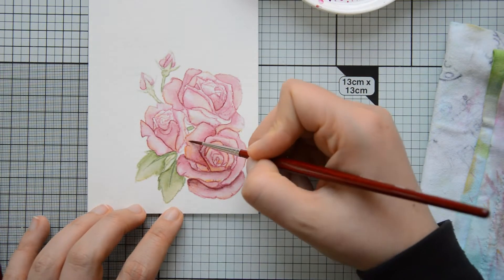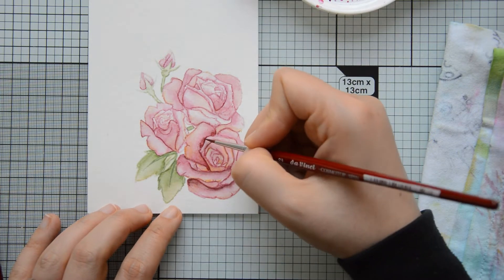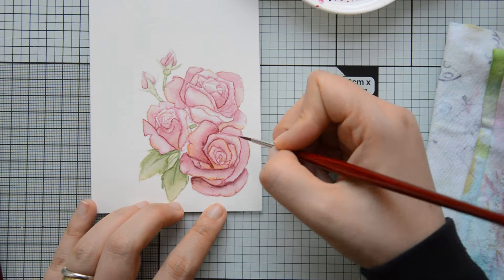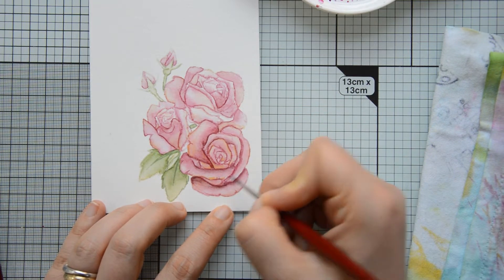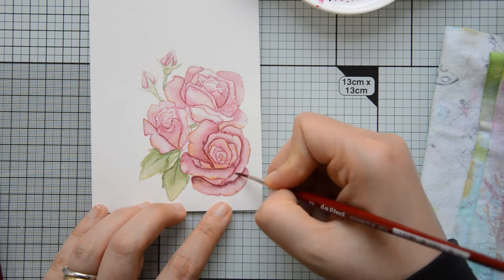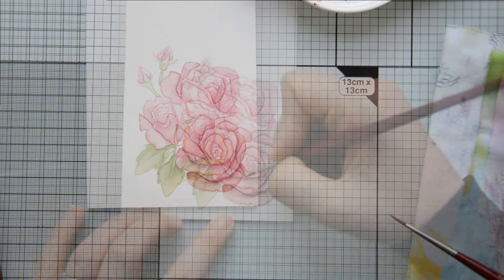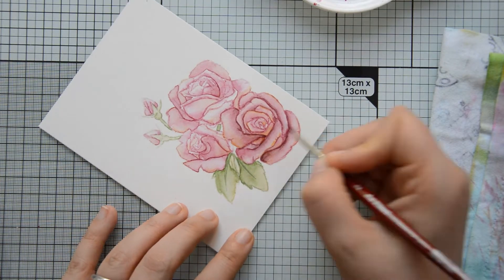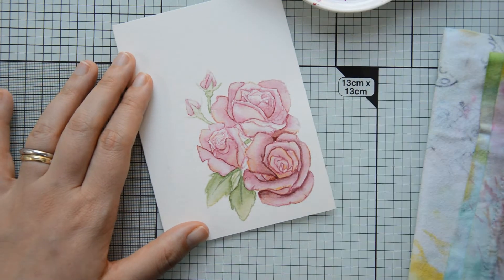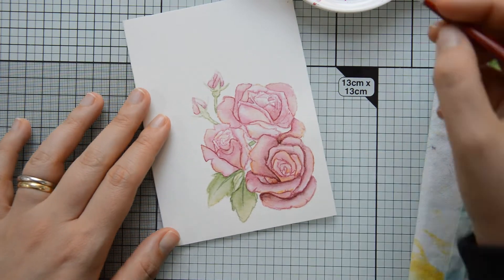To create my shadow tone I mixed the pink color I used to originally paint the flowers with just a tiny drop of the green I used on the leaves. Mixing in complementary colors is a good way to create shadow tones, but you need to be careful not to add too much of the complementary color, otherwise you'll end up with a muddy result.